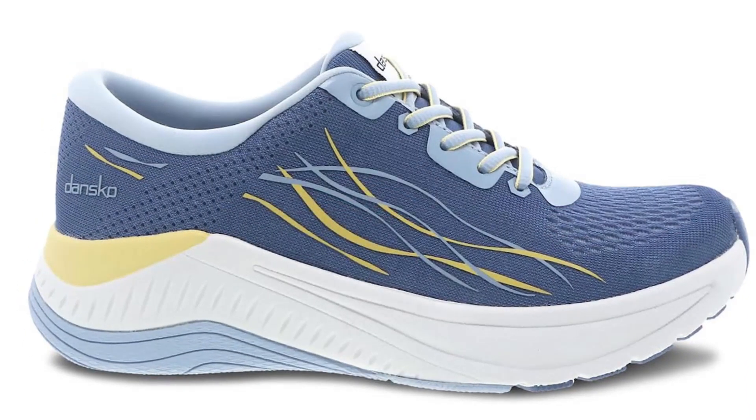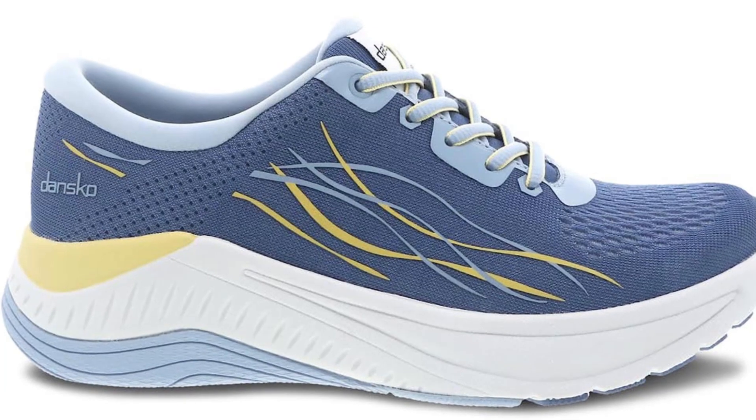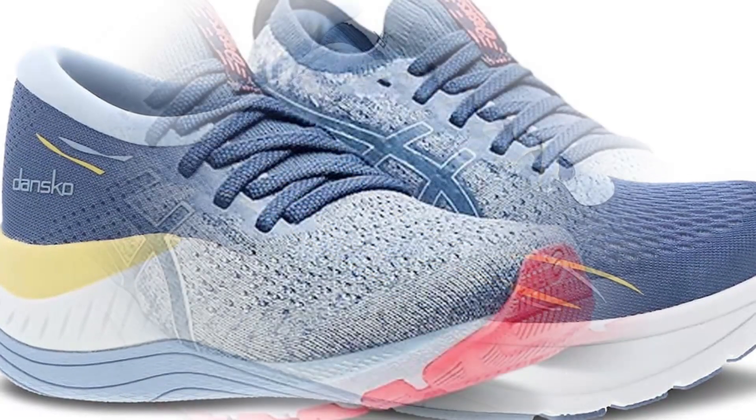On the other hand, a few negative reviews mention that the footbed is too narrow and that the shoe does not hold up over time.